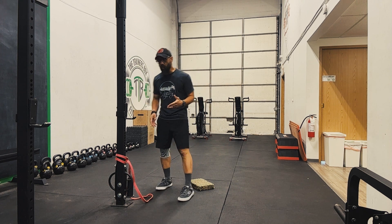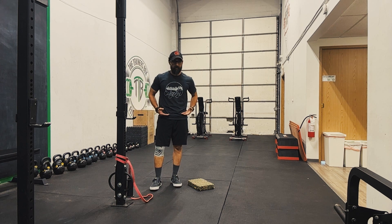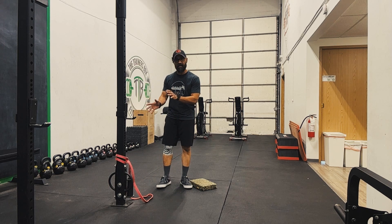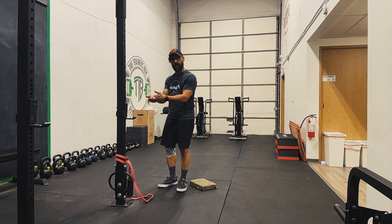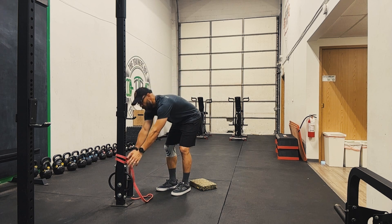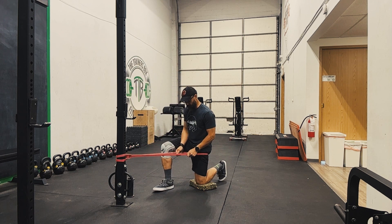To set up for this particular stretch, set the band at about the height of your waist or hip when you're in the half kneeling position — when you're on your knees. Secondly, set up a pad or something facing the anchor point of the band, because you're going to have the band pulling you towards its anchor point.